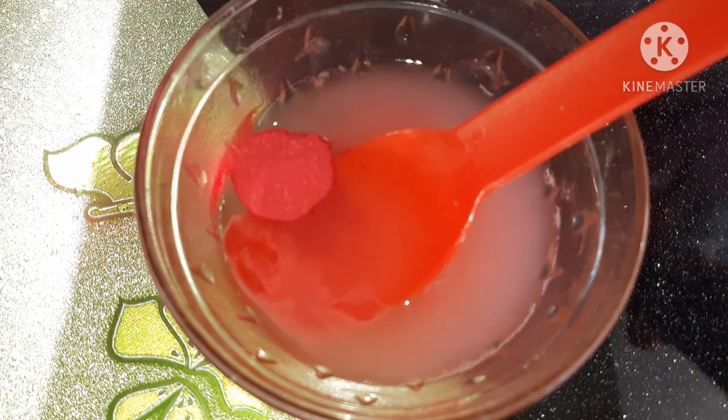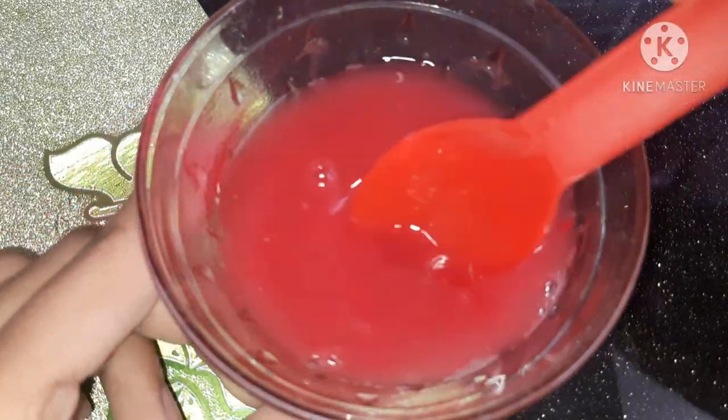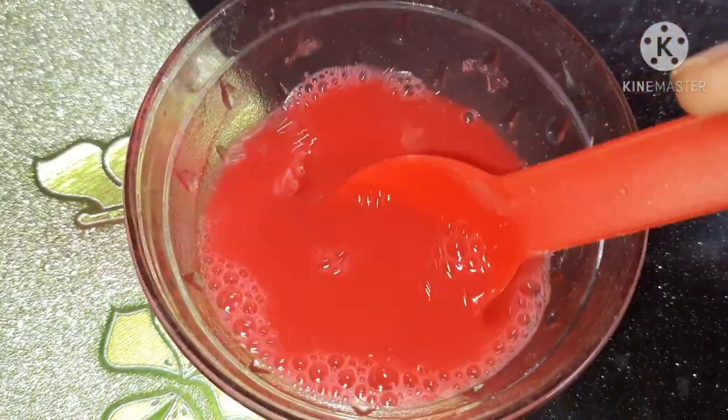Now I'm adding some red pigment. You can also add red watercolor — whatever is available at your home. Just mix it well. This is totally optional, just to give it a really nice look.